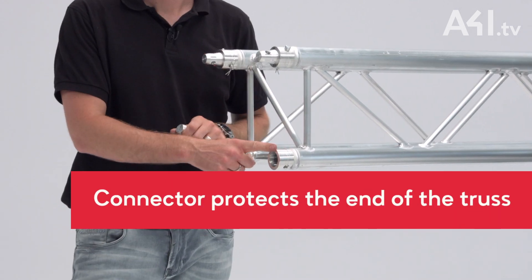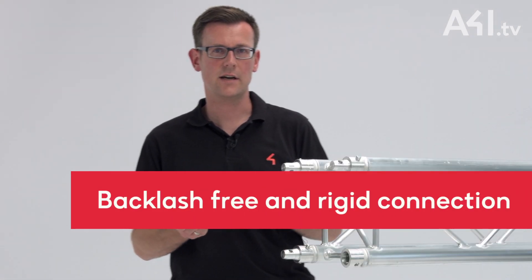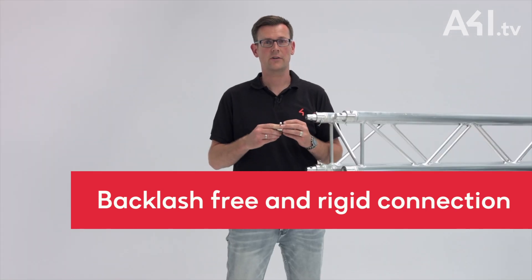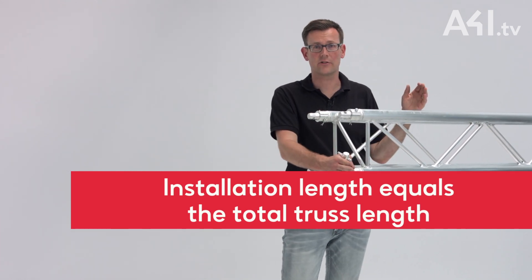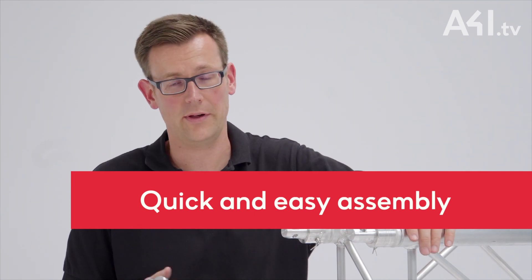The thick-walled connector protects the end of the truss during transport. Due to the conical design of the internal connector and the truss pin, a backlash-free and very rigid connection is possible. The installation length corresponds to the actual truss length, and finally, assembly is quick and easy with just a hammer.